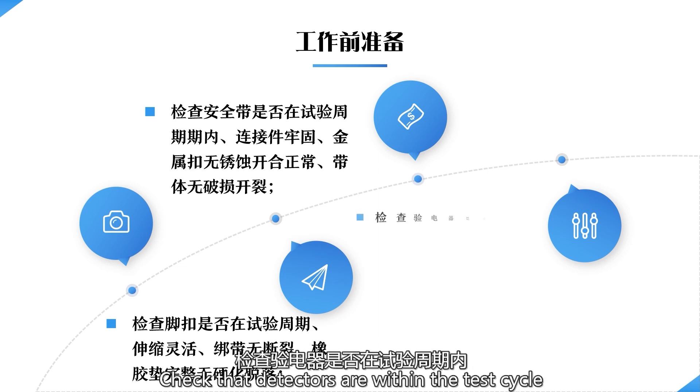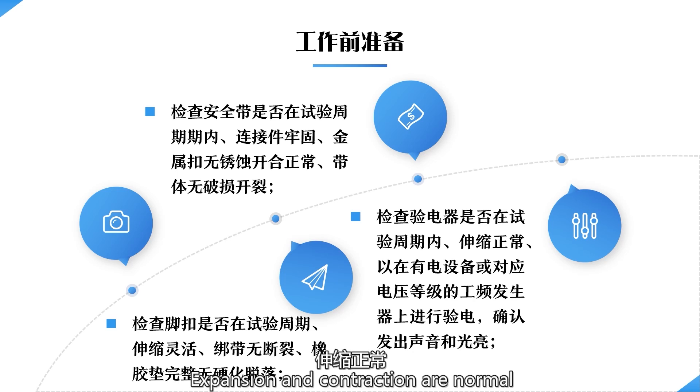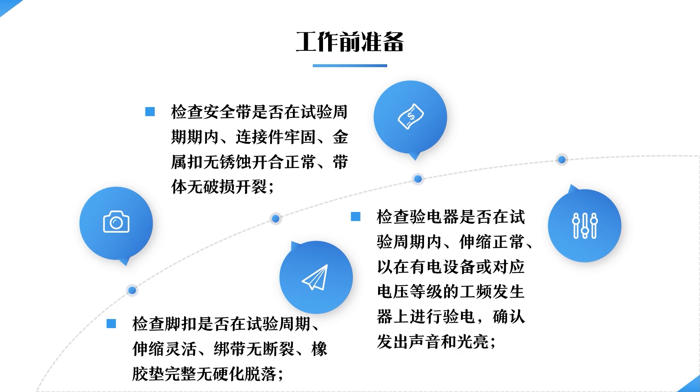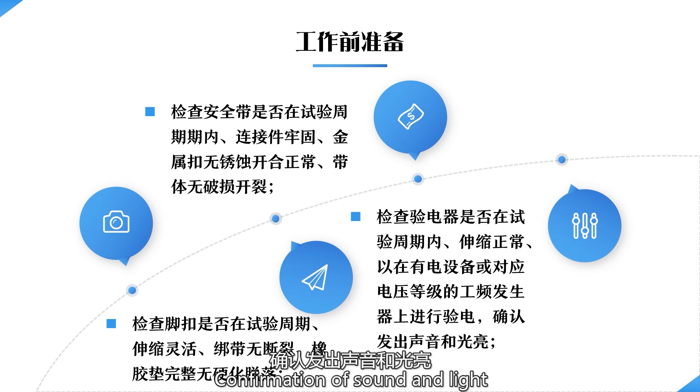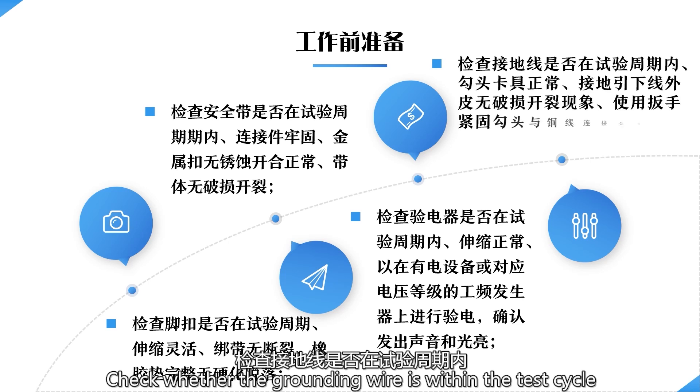Check that detectors are within the test cycle and that expansion and contraction are normal. In order to test the electric equipment, use a frequency generator of the corresponding voltage level to perform a power test and confirm sound and light indicators are working. Check whether the grounding wire is within the test cycle.